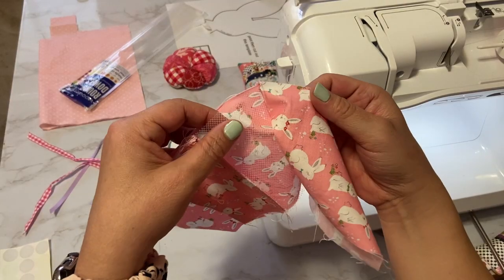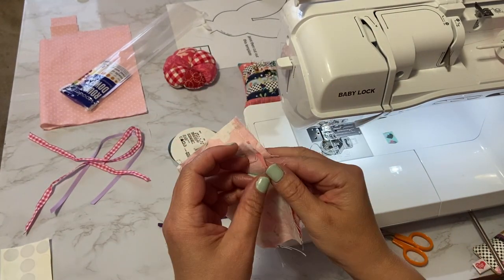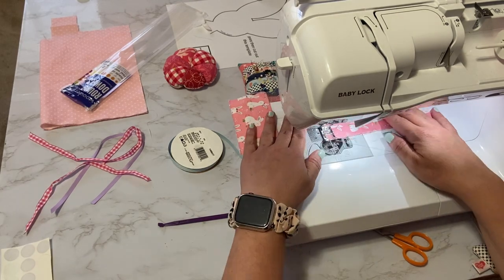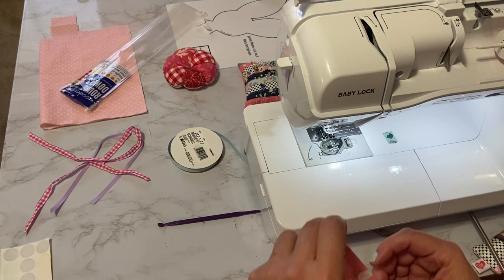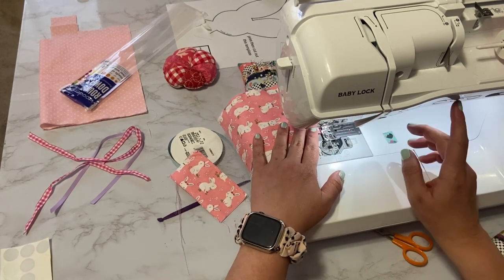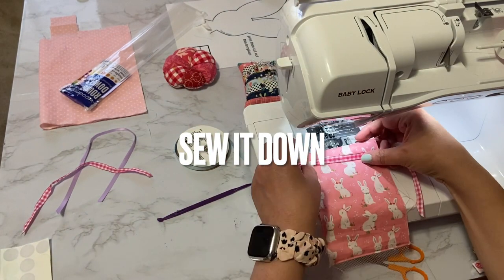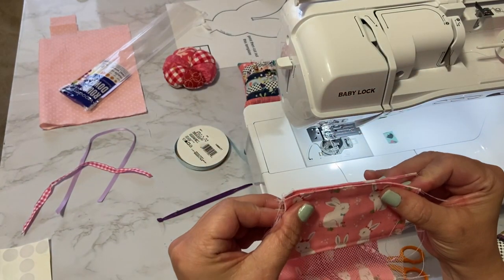You will sandwich the netting in between two pieces of your fabric, then sew it down and repeat it on the opposite end. After you've got those sewn down, you're going to top stitch on each end, then fold in the raw edges and do a quick top stitch to hide them. Then take your ribbon and place it in the middle and tack it down, folding it to the inside of the bag because we are going to turn it right sides out.